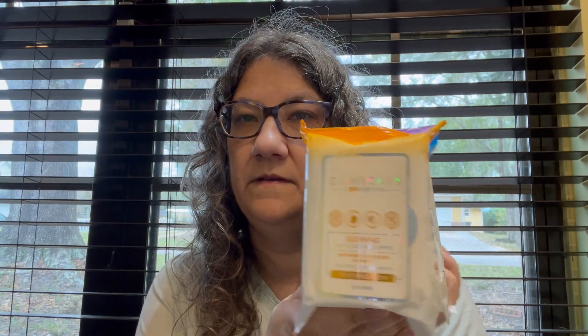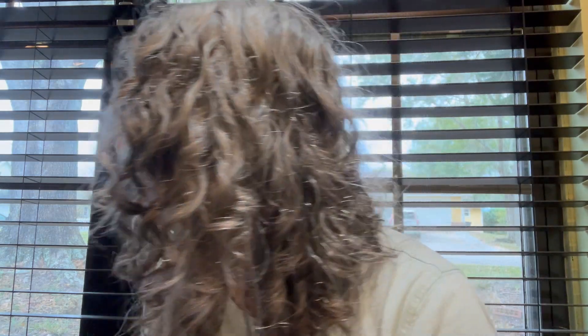I found another pack of these four-packs of wipes. I already have two of these and my other daughter has one, so I don't need any more — I'll probably put this in her stocking.